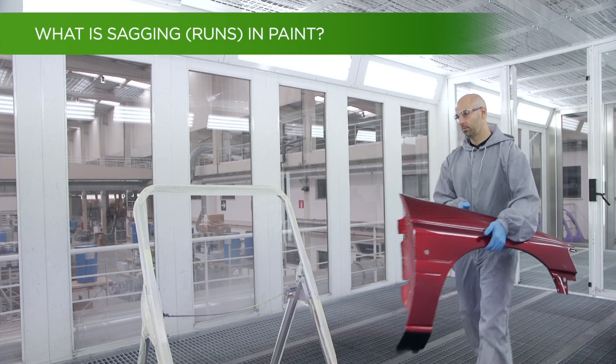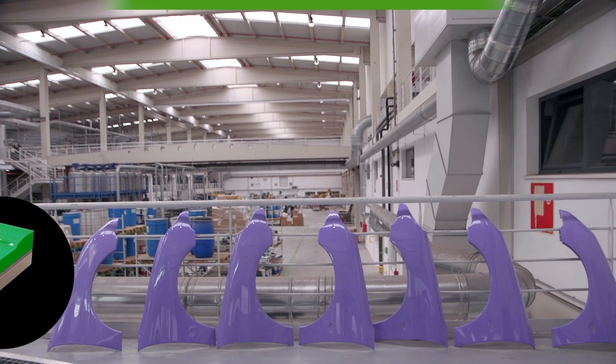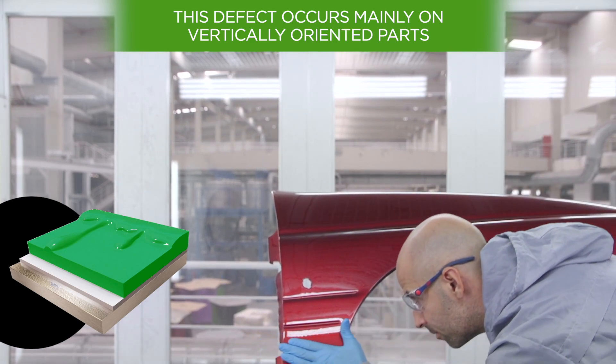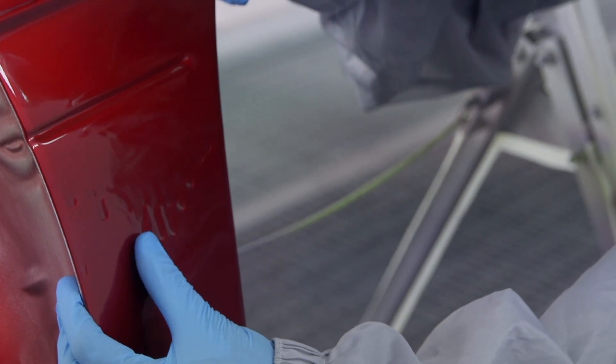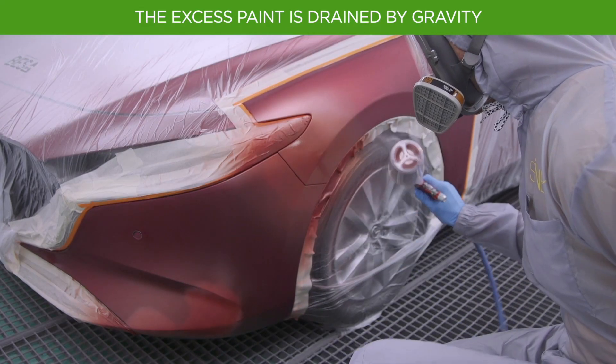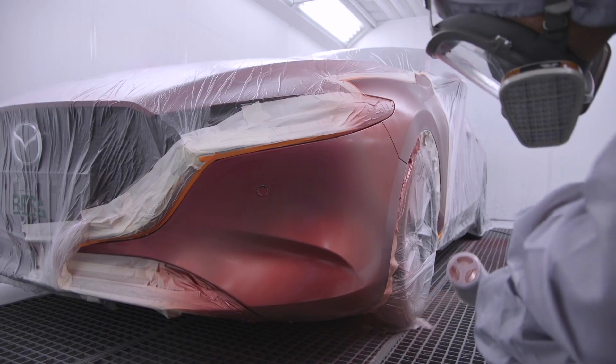How to prevent paint sagging is one of the questions that every body shop professional has considered at some point. This video shows all aspects to consider to correct this defect. Sagging, also known as paint runs, occurs mainly on vertically oriented parts such as doors, flaps, or bumpers, and can occur in both the intermediate coats and in finish paint. They appear on the surface as paint runoff, generally caused by an excessive amount of product, which tends to drip downward due to gravity when applied to a vertical surface, resulting in paint sagging.